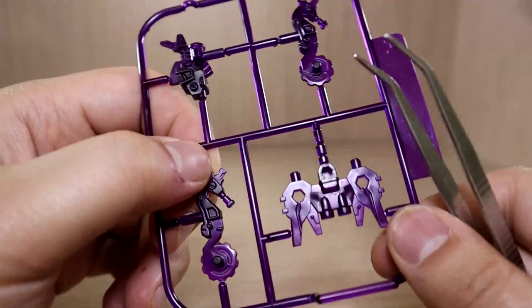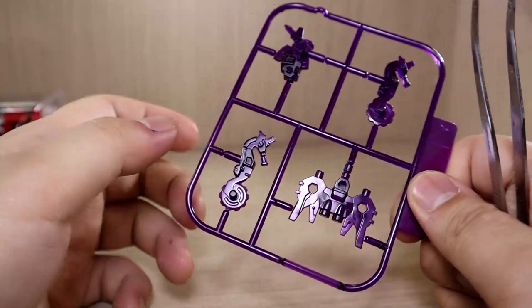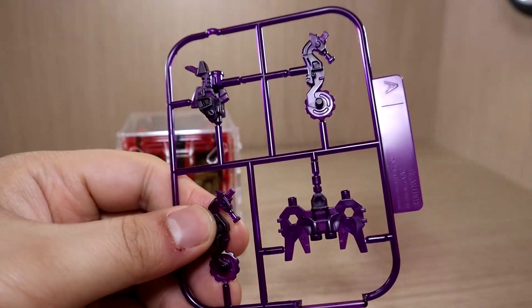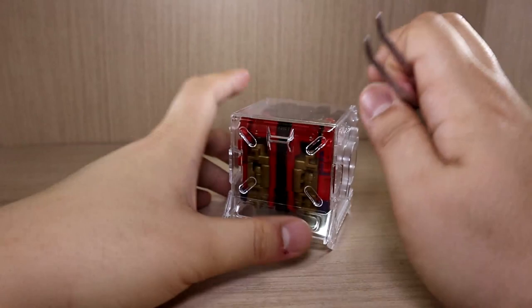We also have seahorses with what look like saw blades on the bottom, and a small crawfish — let me know if that looks like something else to you. These all have pegs and holes so you can attach them onto any Beast Box figure and modify them. Beast Box figures have unused pegs or holes not needed for transformation, and parts from Gunpla or Transformers are also compatible, so you can customize freely.